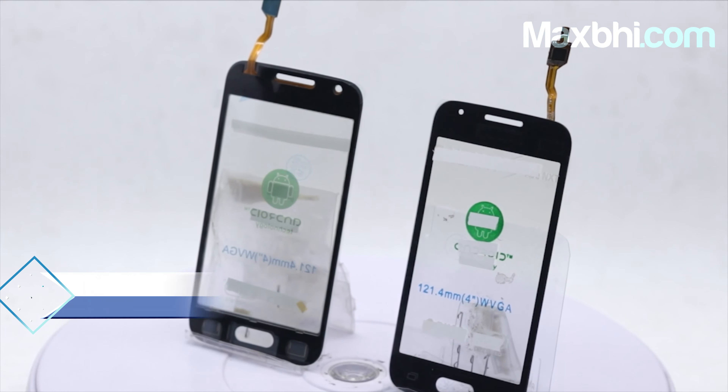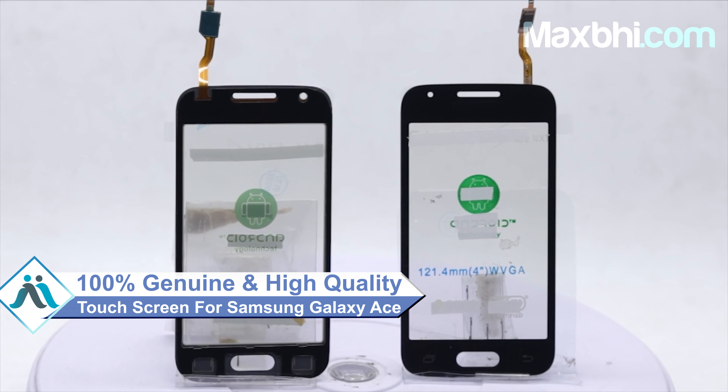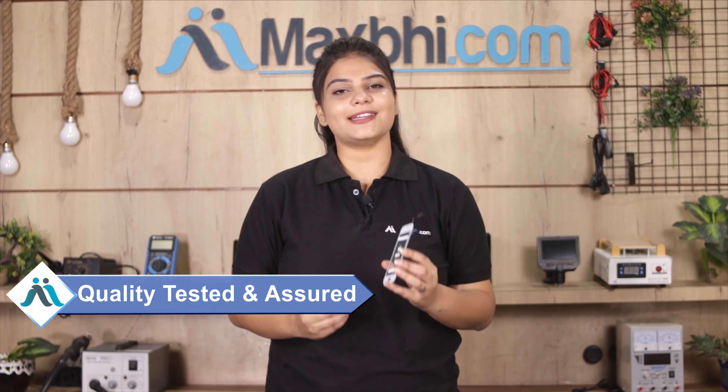This touchscreen is a 100% genuine quality product which works similar to your original product with a perfect fit for your Samsung Galaxy Ace. This touchscreen is checked and inspected by our quality team, and after quality assurance, you can buy the touchscreen.